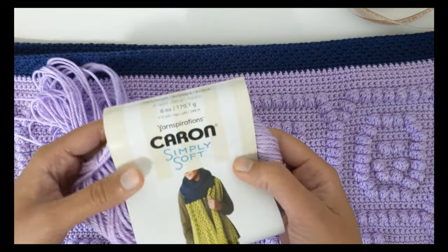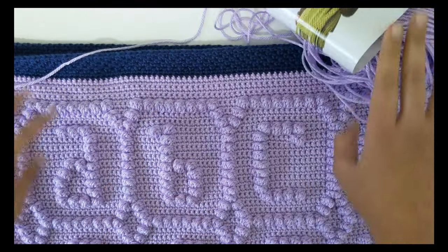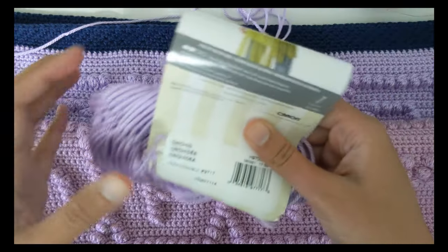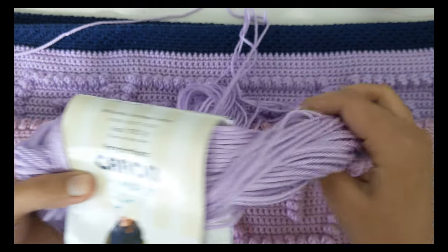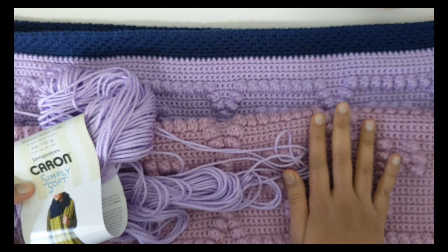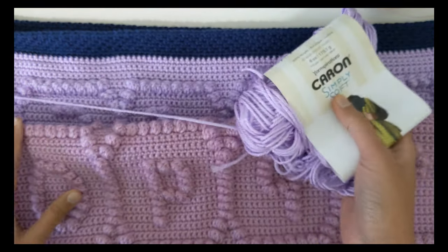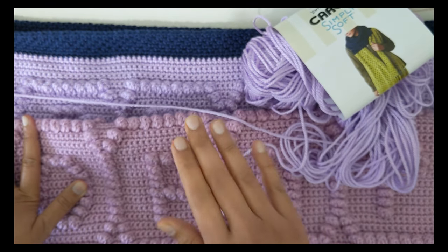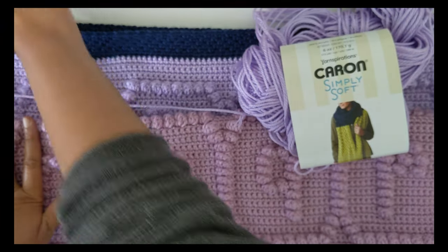For the yarn, I'm using my favorite Karen Simply Soft, which is a medium weight acrylic yarn, and I use two shades of purple. The lighter one is called Orchid and I don't have the label for the darker shade. But you can use any medium weight yarn in any shade for this blanket. For the entire blanket, I used more than one and a half skein of each color. If you're using a single color for the entire project, you would be okay with just three skeins of yarn, and each of my skeins is 170 grams.